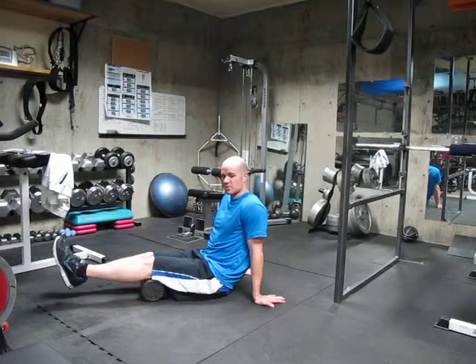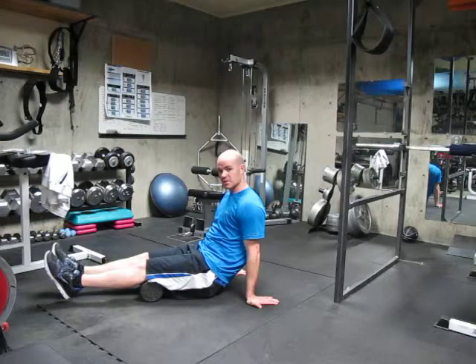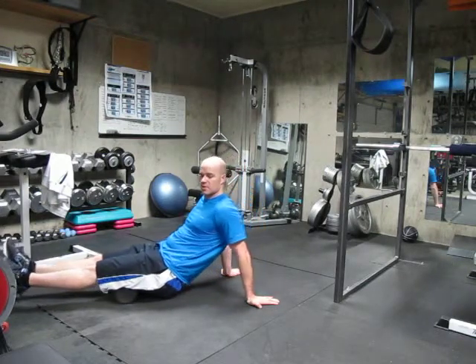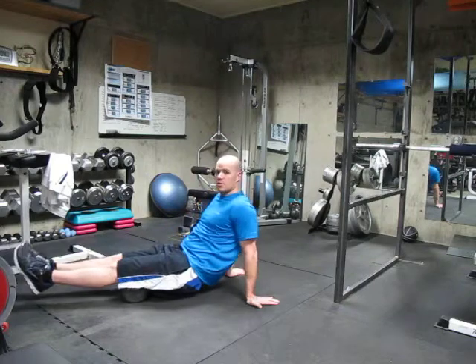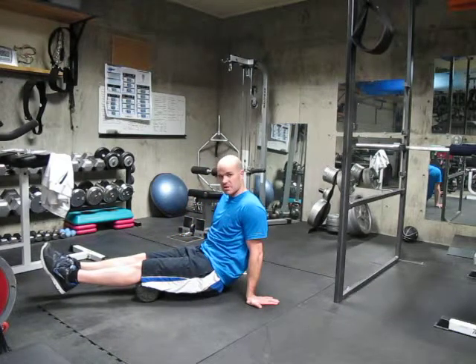You're going to leave the natural arch to your back and raise your buttocks off the ground. Then you're going to push yourself forward — this is going to roll over the hamstrings until you get to the bottom of your glutes. You're going to stop, then roll it back the other way, back to the joint behind your knees.